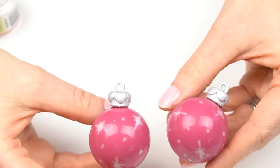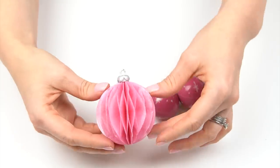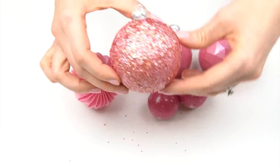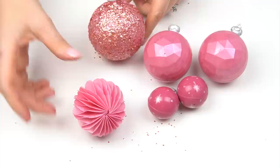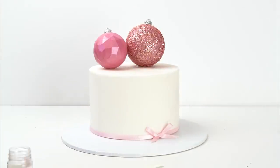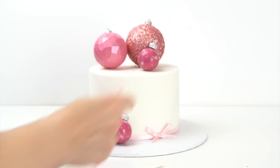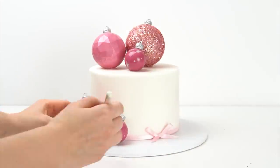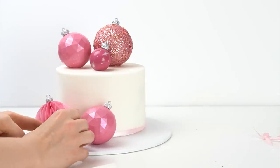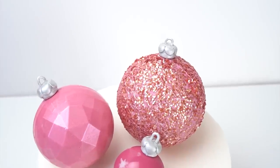So there we have four different ways to make edible Christmas baubles to add onto your cakes. Depending on the cake you're making, you can make a selection of different ones or make them all the same. Here I've got a six-inch cake, four inches in height, offset on a ten-inch board to give me space at the front to add the baubles — just sticking them down with a little edible glue or melted candy melt.